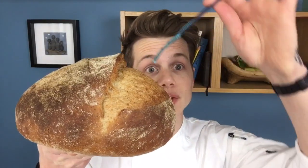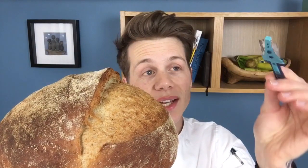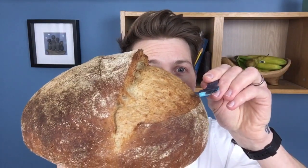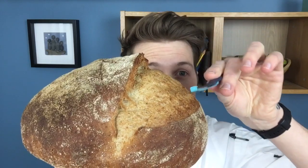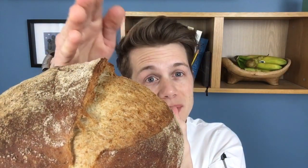Once you have one of those, factor number four is your slashing technique. To get the ear to open up nicely, I only slashed it a little bit on the diagonal of the dome, and when I slashed it I went in at a really shallow angle — like I'm scooping out of a spoon, like this. I didn't slash straight down. That shallow angle creates almost like a flap, and that's the bit that opens up and turns into that massive ear.